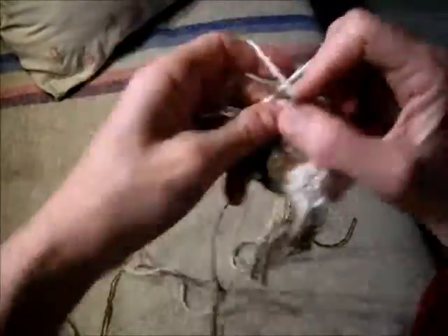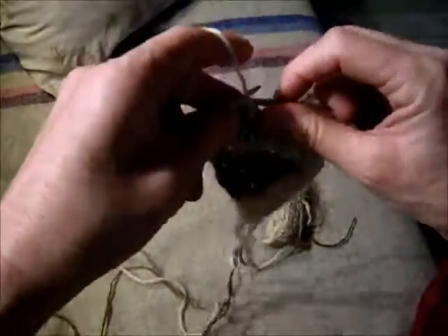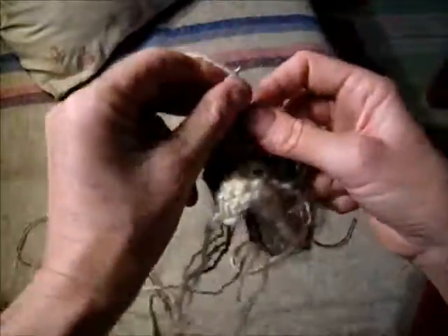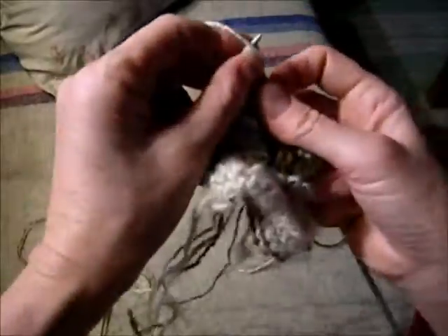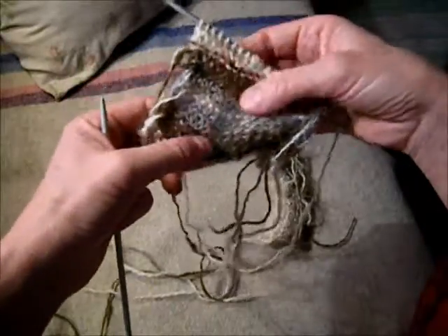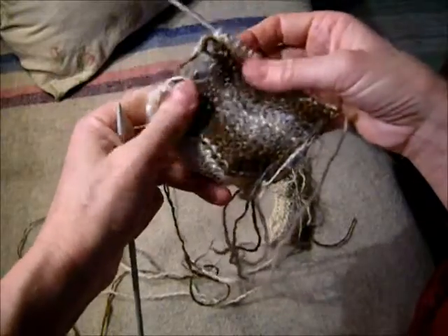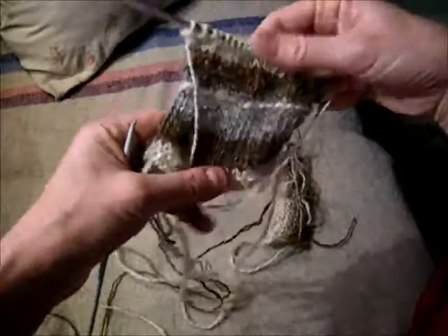So in Danish, you call these two stitches — you call knit 'rat', which is the front side or the outside of a garment. And 'vrat' means the wrong side — it's actually the same word as wrong. This is 'vrat', this is the back side of the garment, usually the wrong side. And this is 'rat' — it's the right side.